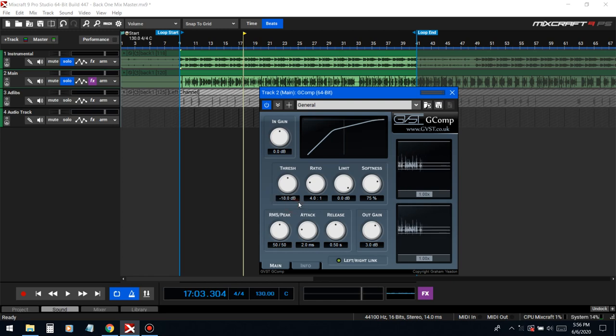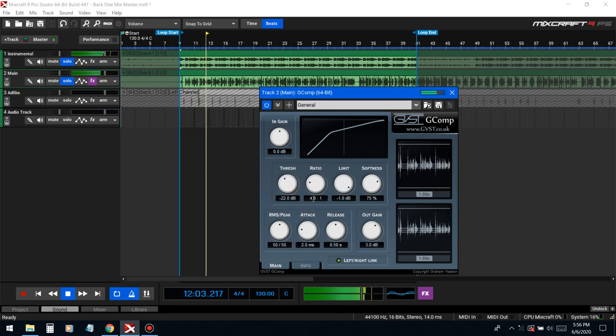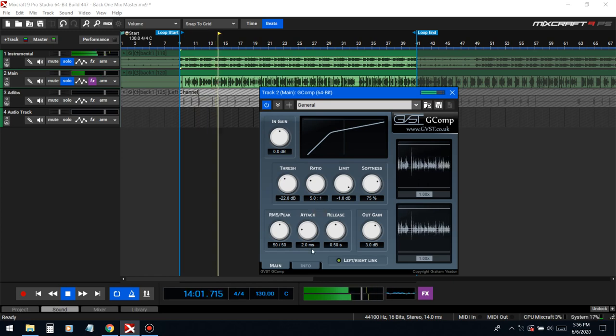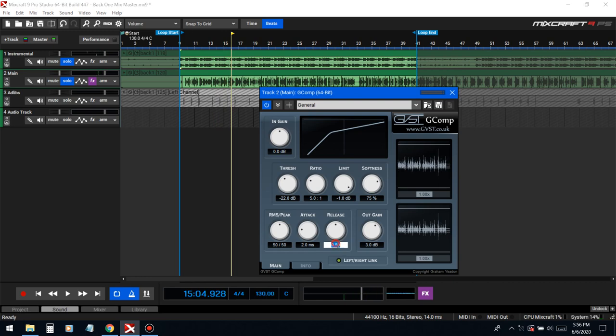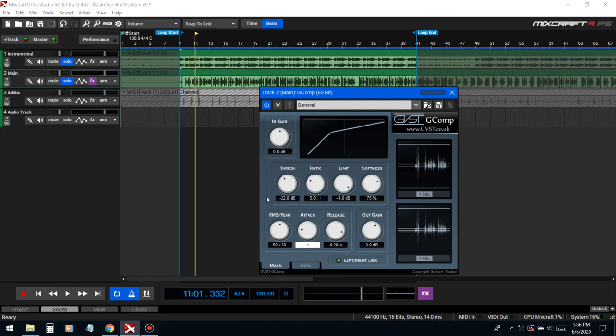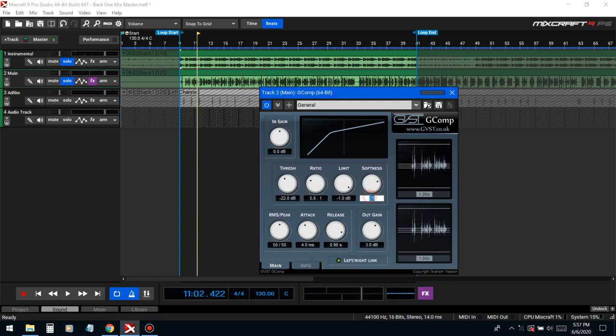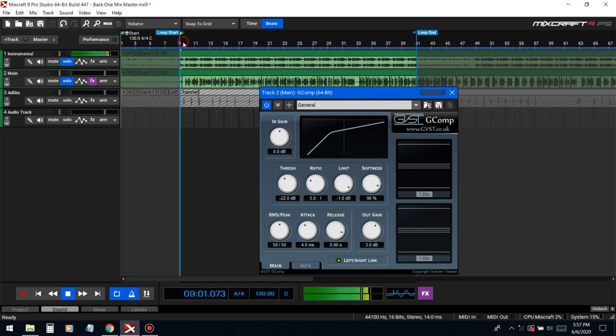Next we're gonna do a final compressor to really glue all the effects together — this one is free as well. Let's start off with a threshold of negative 18 dB; we don't want it to go past negative 1 dB. We're gonna do a long release just like on the other compressor. That smoothed it out — let's do a slow attack. Alright, let's soften the knee.